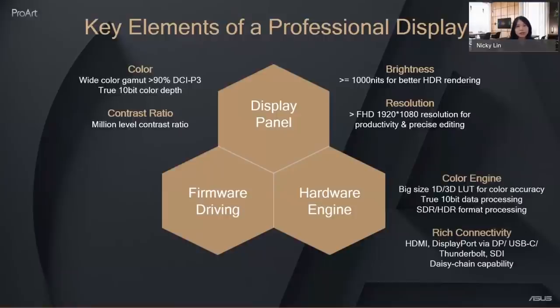For the hardware engine, the color engine is always key. A large 1D/3D lookup table and true 10-bit data processing are needed for accurate color. Multiple HDR format support is also required. For connectivity and productivity, you need to support multiple input options — HDMI, DisplayPort, or even SDI — and features like PIP, PBP, or daisy chain support are beneficial.